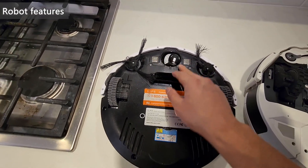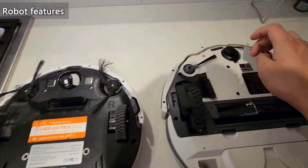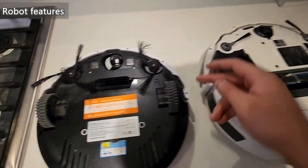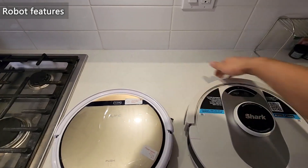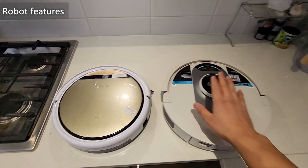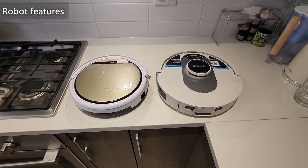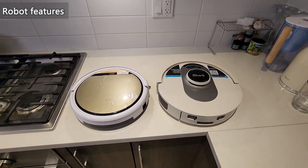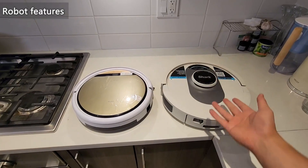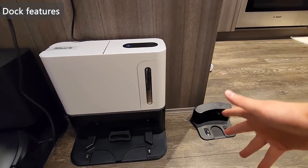The wheels are roughly the same size, maybe slightly larger on the Shark. There are four cliff sensors on the iLife and three on the Shark. The Shark's bumper feels more sensitive than the iLife's, which feels tougher to push in. The Shark also has an AI sensor — essentially a camera — which gives it better detection. Overall, without question the Shark is the much better product, but it costs quite a bit more. You have to judge whether the higher price is worth the extra features: increased suction, AI camera, and bigger bin.